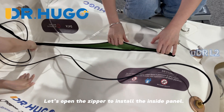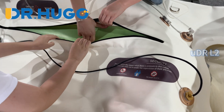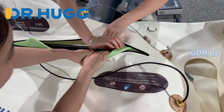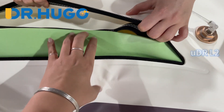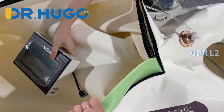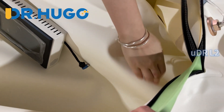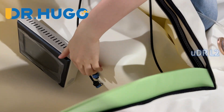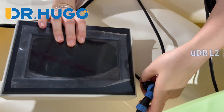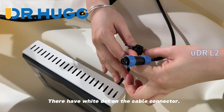Let's open the zipper to install the inside panel. This is our inside control panel. There are white dots on the cable connector.